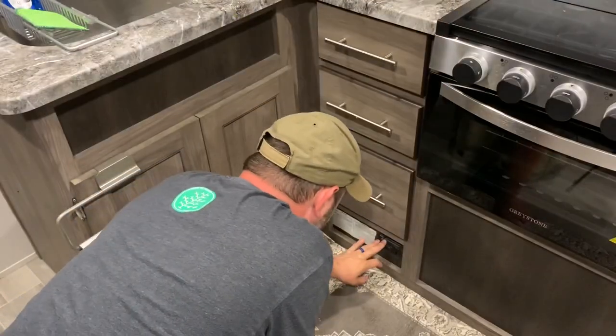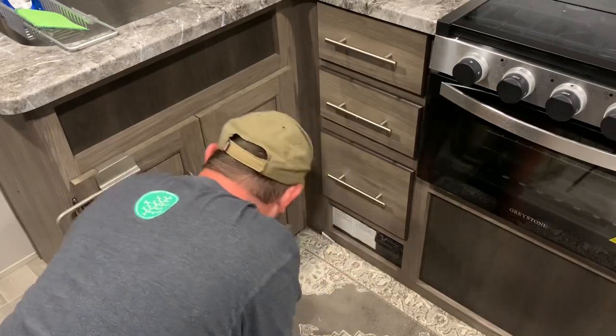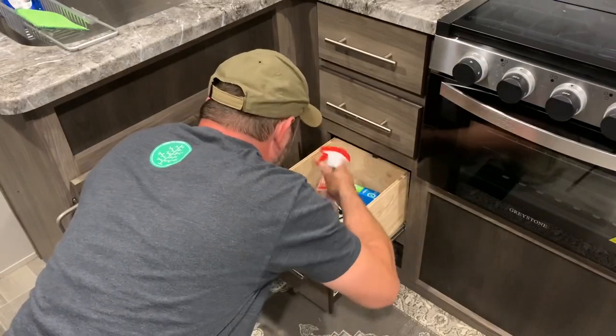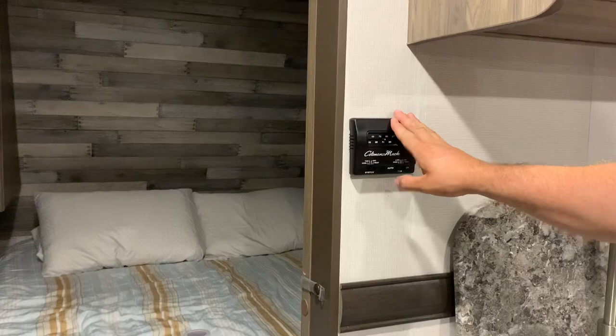This is the carbon monoxide and propane gas alarm down here. If we need to open this drawer all the way for our cleaning supplies, this drawer pops out, and that's where you get to the hot water temperature control. Here's your thermostat.